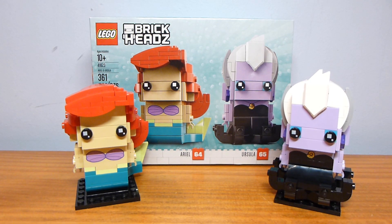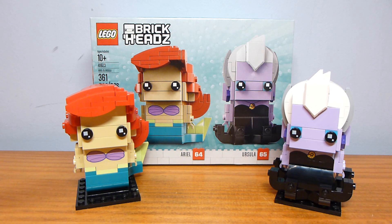Welcome back to another LEGO set review from Make My Brick, and today we have set number 41623. This is the Ariel and Ursula Brickheads, and this set was released in July 2018 as part of the summer exclusive Brickheads wave. It is an Amazon exclusive.